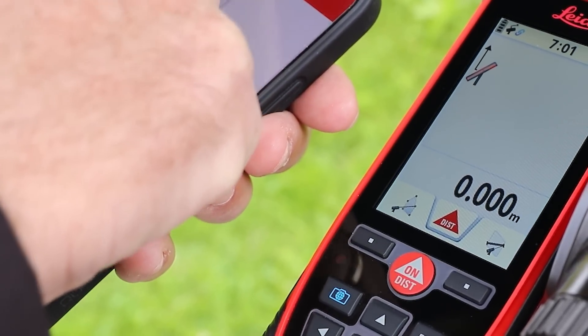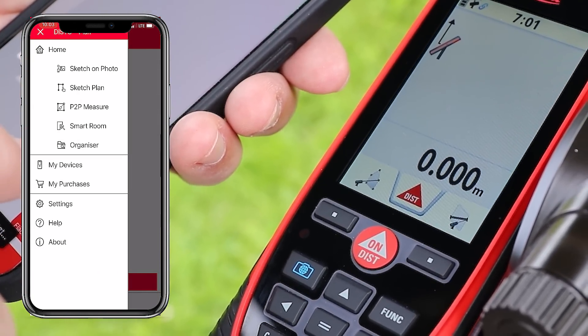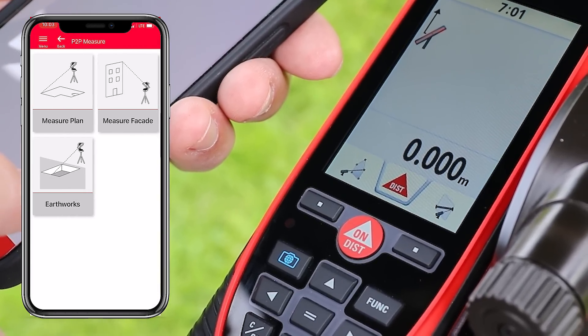I start the Leica Disto S910 and connect it to the Disto Plan app on my smartphone or tablet. Now I open the Measure Plan function in the app.